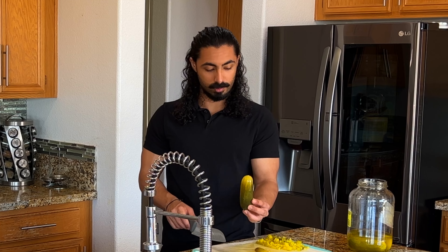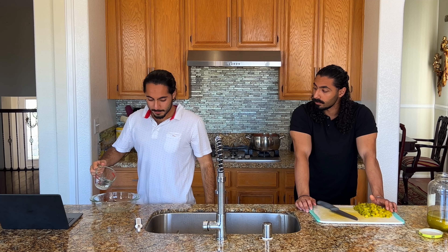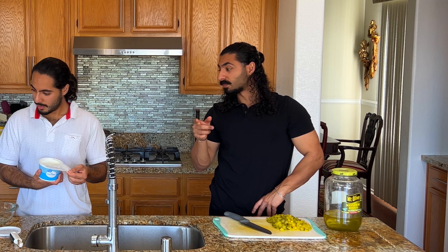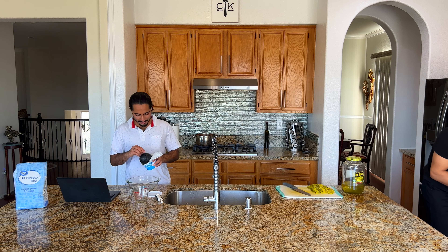I've never seen a cucumber looking like that pickle — don't cucumbers look like this? In a medium bowl, stir together flour, sour cream, and water. One cup of sour cream, half a cup of flour. This is disgusting — I don't think this is gonna taste good.